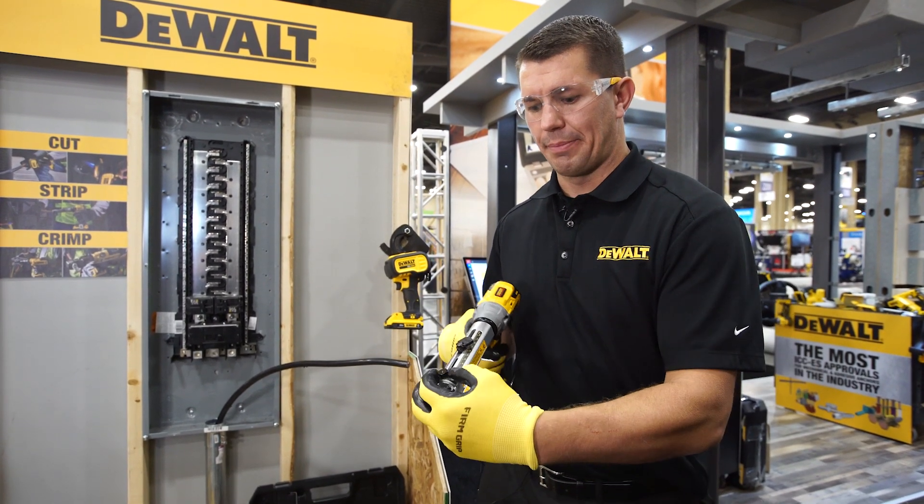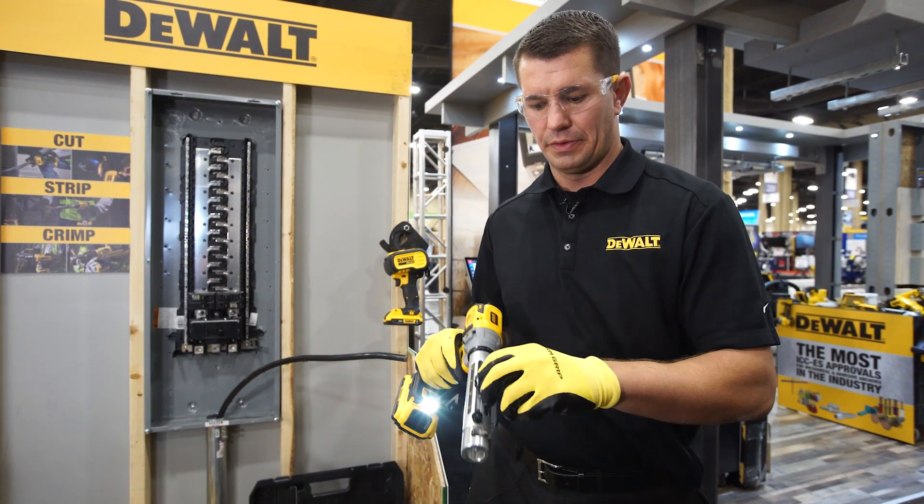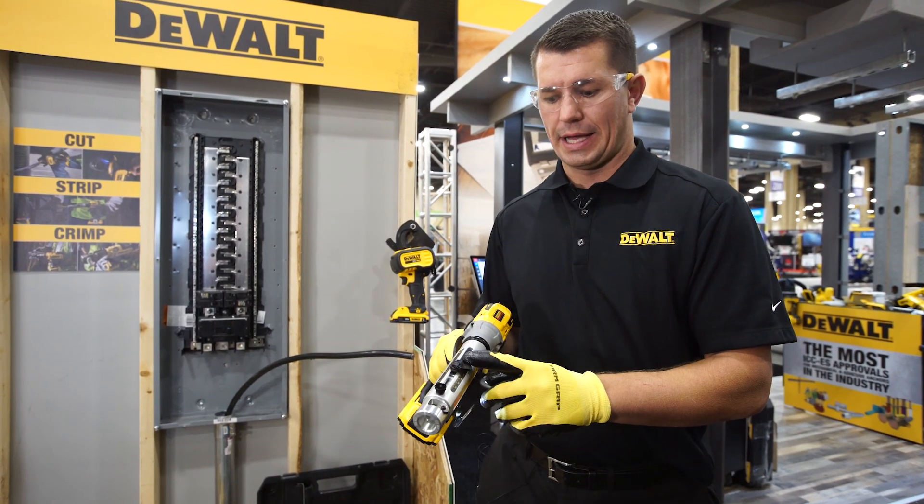The way the tool works is I pick the appropriate bushing for the size cable that I want to strip. I install the bushing into the tool. I then adjust the depth of the amount of material I want to remove. I twist and lock it into place.